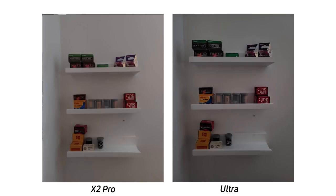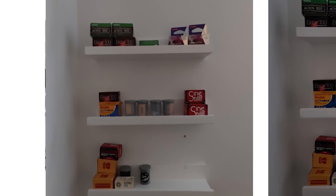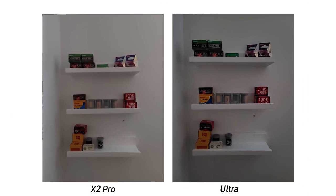I wanted to test the low light performance of these phones because both have really big camera sensors. The Oppo Find X2 Pro made images pretty soft. It's pretty apparent that the Nona binning in the Galaxy S20 Ultra is doing a really good job here — if you look at the text on the boxes of film, it's a lot sharper on the Galaxy S20 Ultra where it's pretty soft on the Find X2 Pro. Overall, I definitely have to give it to the Galaxy S20 Ultra.